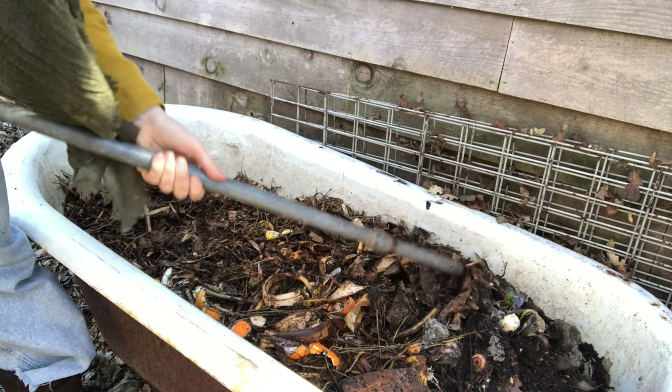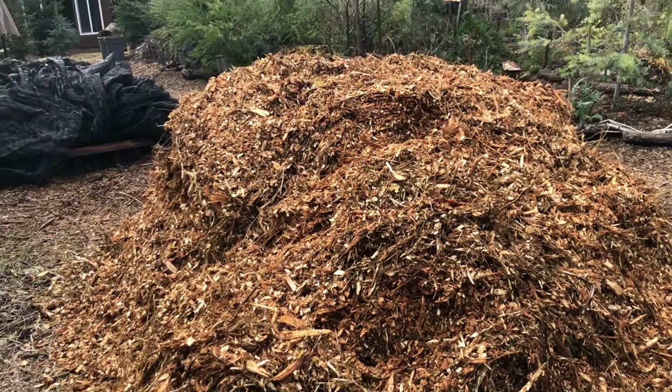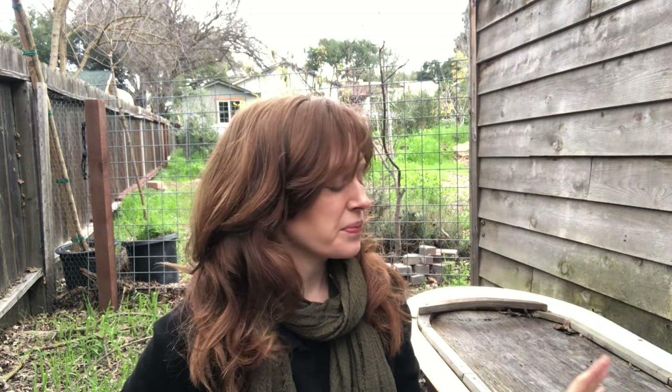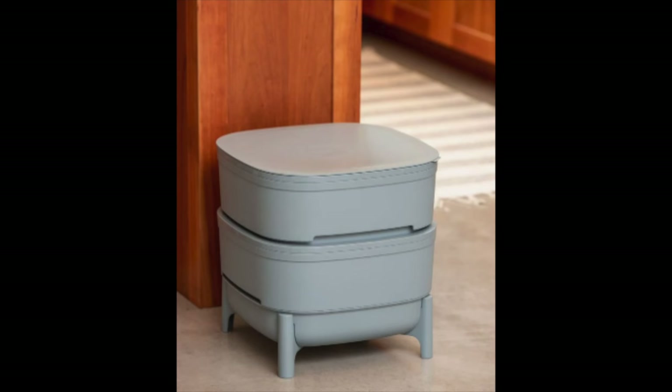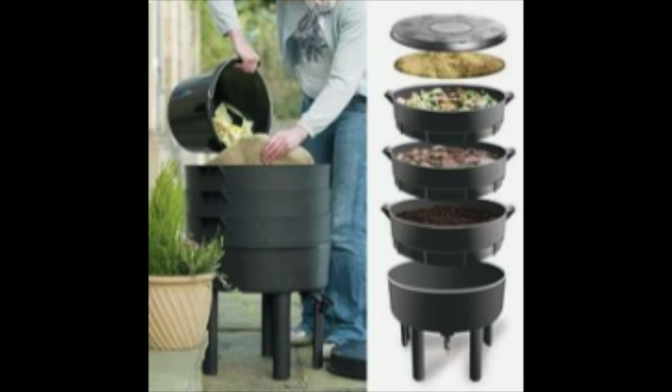Creating a vermicompost system or a worm bin is actually pretty easy. You need just four things: a container, bedding, worms, and your food scraps. We use this old cast-iron bathtub, but any shallow container will do, like a plastic tub or a half wine barrel. You want to make sure you can put a lid over it to let air in and keep critters out. If you live in a really cold area or don't have outdoor space, you can purchase or build your own indoor system — there are hundreds of designs and products available online.